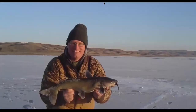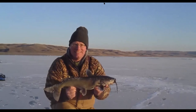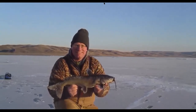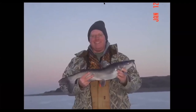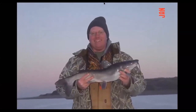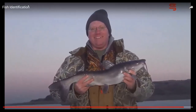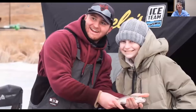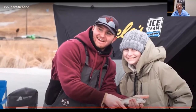Channel catfish have a white belly, dark gray or black back, a deeply forked tail, and dark whiskers. They're native to the Missouri River drainage but have been stocked in other reservoirs and natural lakes throughout the state. These are some of the fish you might catch ice fishing — get outside and give it a try.